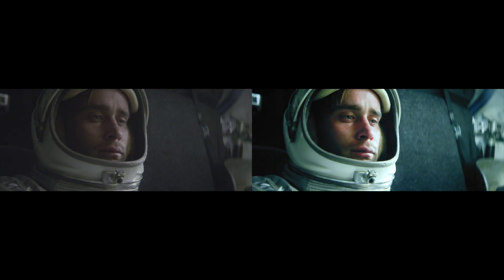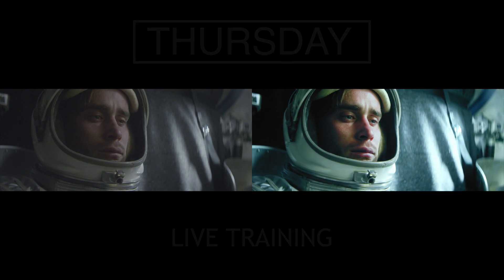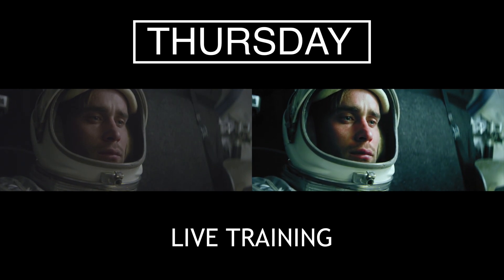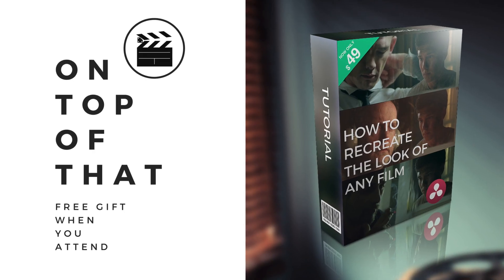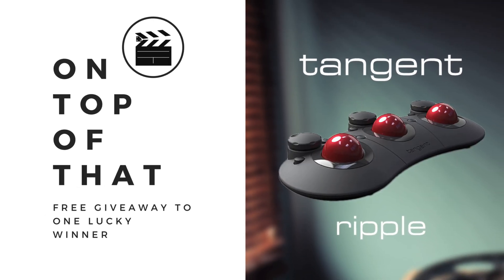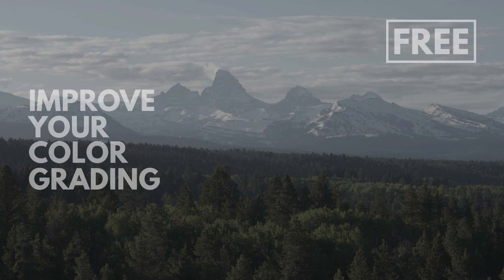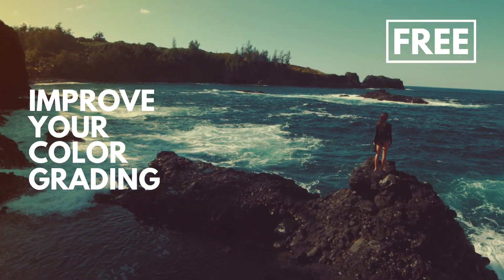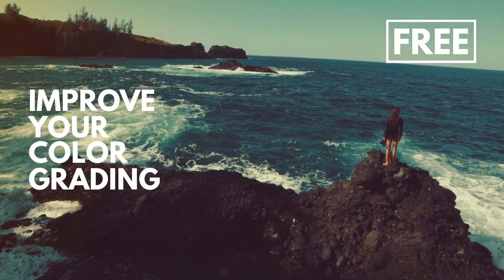If you're a filmmaker and you enjoyed this tutorial, I want to let you know about a free live training I'm doing this coming Thursday where I'll teach you the same grading techniques used in Hollywood. I'll also be giving away a free tutorial that's a $49 value, and one lucky winner will win a Tangent Ripple control surface. So if you want to dramatically improve your color grading with one simple webinar, sign up today and I'll see you at the training.